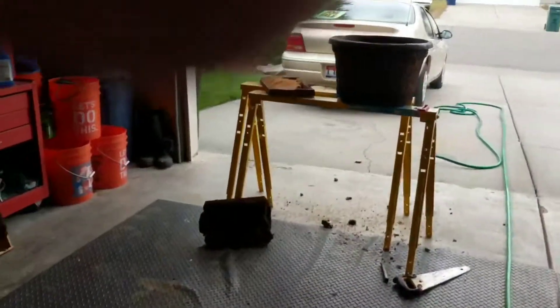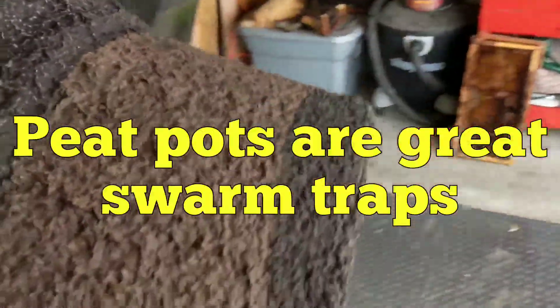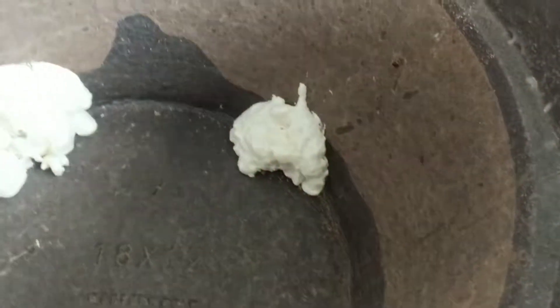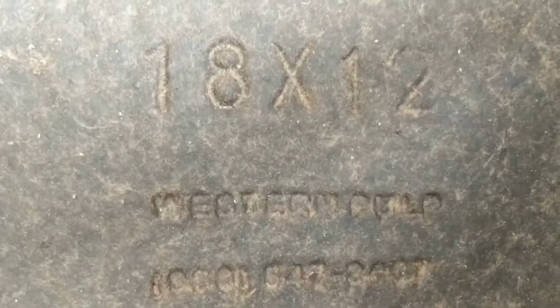I've had these peat pots sitting around that I got from a buddy of mine who owns a nursery. They are 18 by 12s — 18 by 12s is what they call them — and they are from Western Pulp. There's a number on there if you can read it, because I can't.